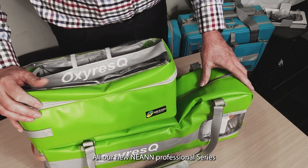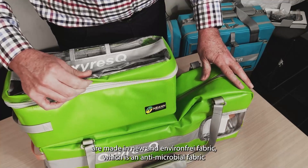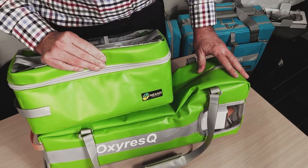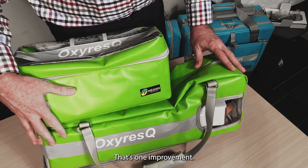All our new professional series — the NEAN professional series — are made in a new environment-free fabric, which is antimicrobial and kills 99% or so of bugs. Certainly, versus the earlier versions, that's one improvement.